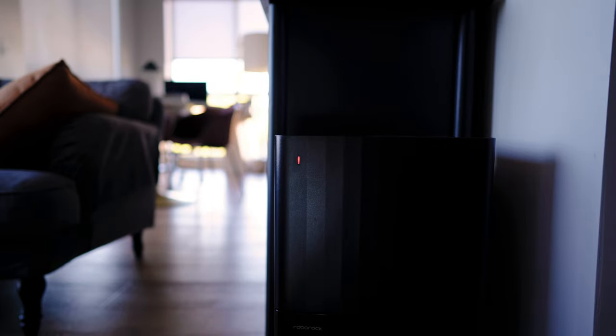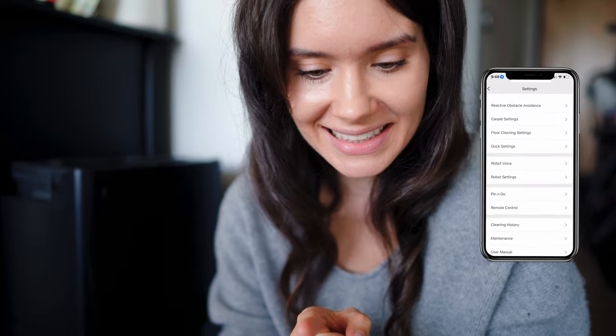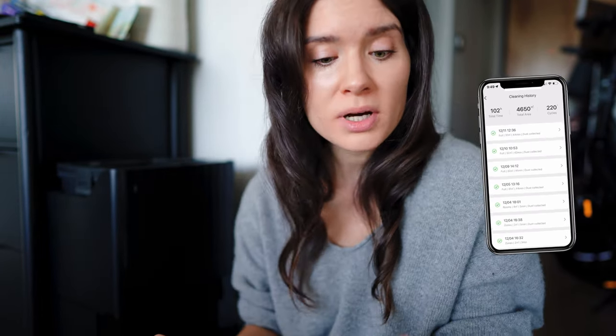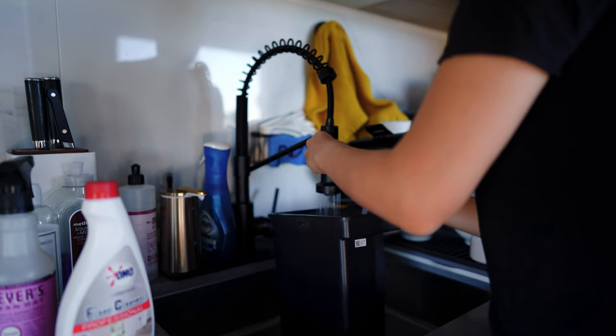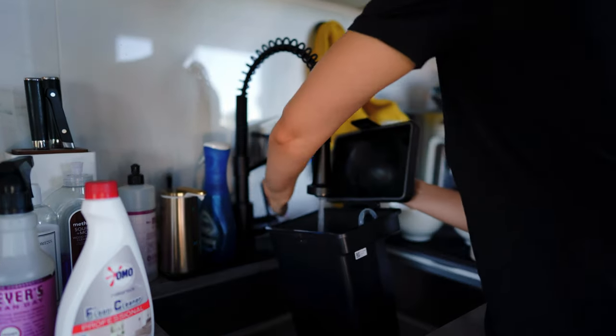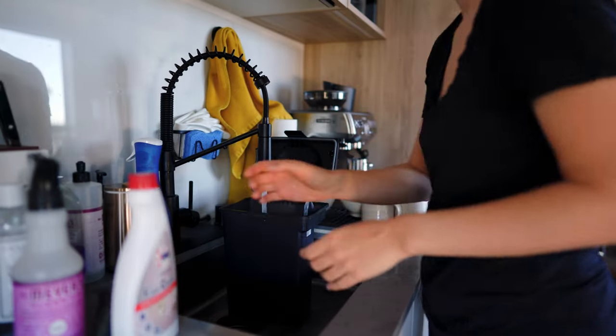Even though a lot of people online say you shouldn't be using any floor cleaner in your Roborock robot vacuums, you can — surprise, it is actually possible. I've had this robot vacuum for over five months. I can tell you exactly how long because I have the cleaning history: over 200 cycles with this machine, almost 100 hours of cleaning, and almost 5,000 square meters covered. I've been running it in different modes — vacuuming and mopping at the same time, as well as deep clean where you vacuum first and then use the deep clean plus mopping setting.